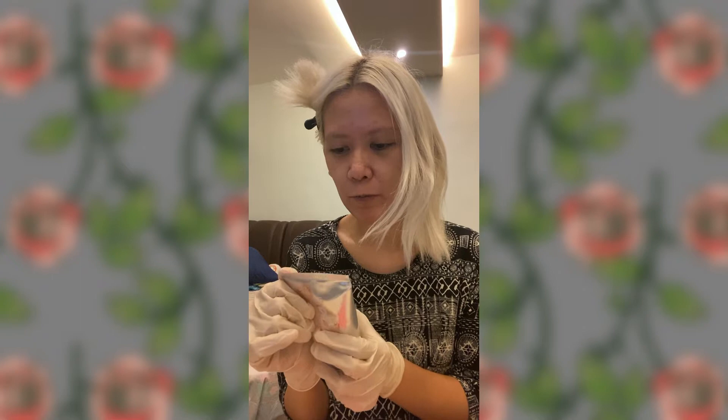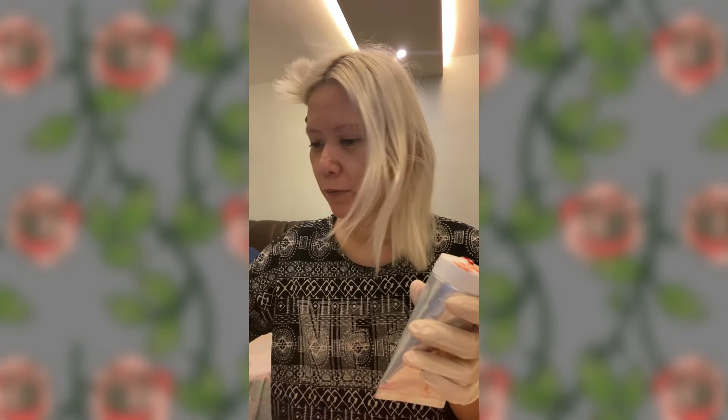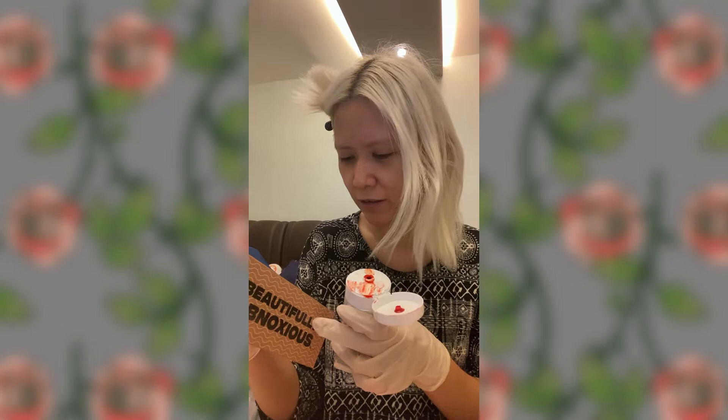Quick review: Good Dye Young is a little bit more oil-based. It does have a lot of essential oils in it. It says process for 30 minutes at least and rinse with cool water. You definitely smell the essential oils when you open it up — bergamot, I don't know how to pronounce it. It should be fun.